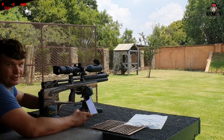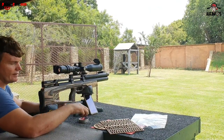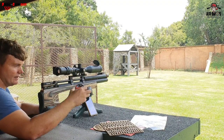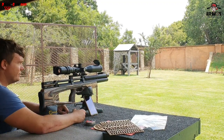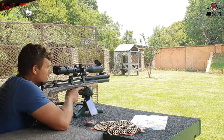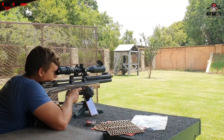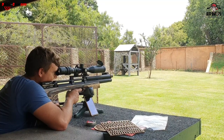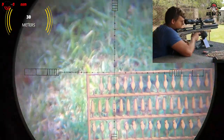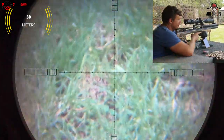Here at 30 meters we're going to shoot those targets. We've got 10 shots in the magazine, shooting with the 25.39-grain Jumbo Monsters at 902 feet per second. Let's see how many of those targets I can shoot off with this air gun. We're going to start from the top - if you do your part, obviously the gun will do its part.